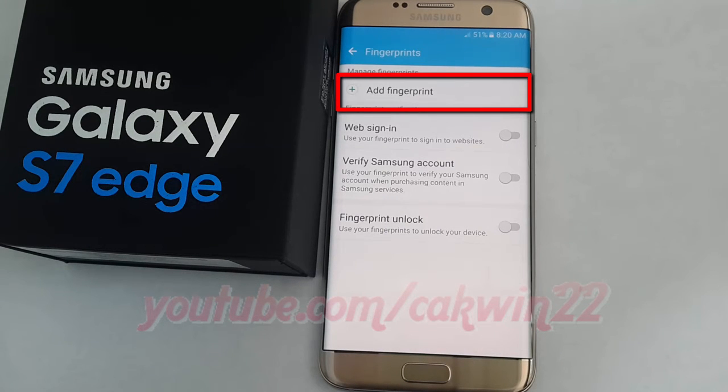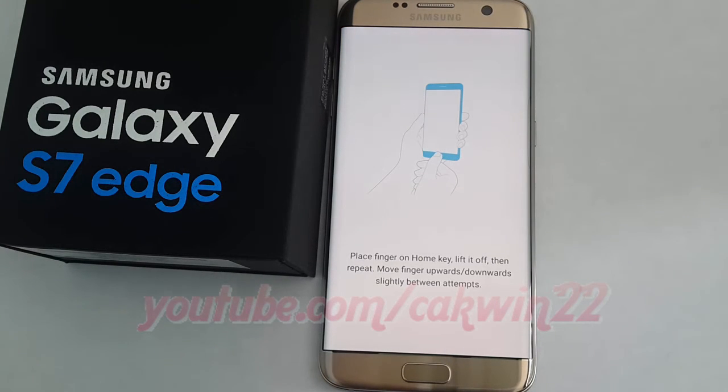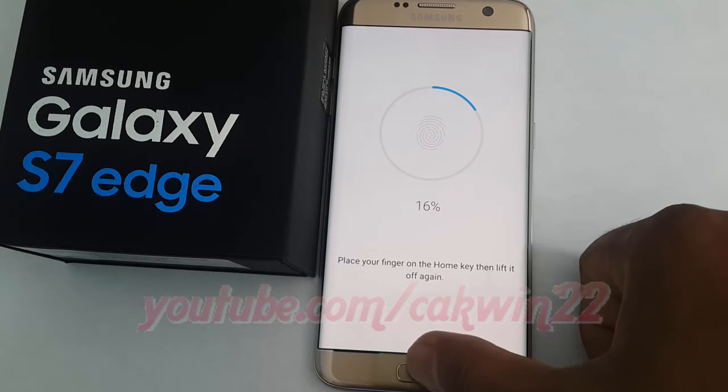Tap add fingerprint. Place your finger on the home key, lift it off, then repeat. Move your finger upwards or downwards slightly between attempts.